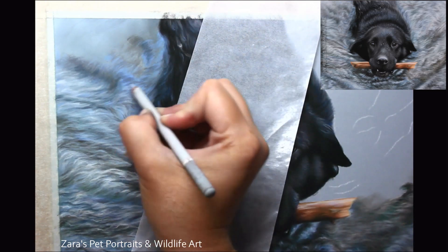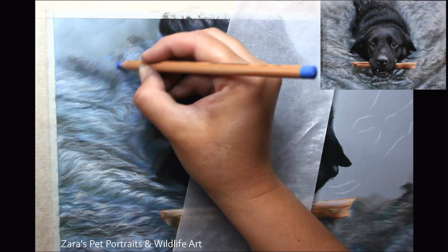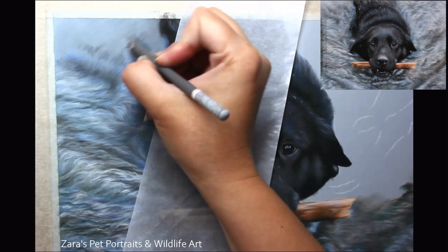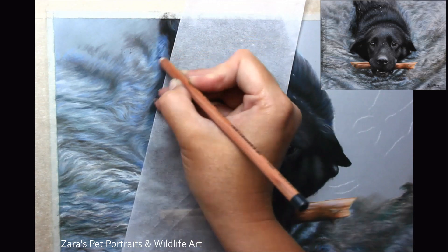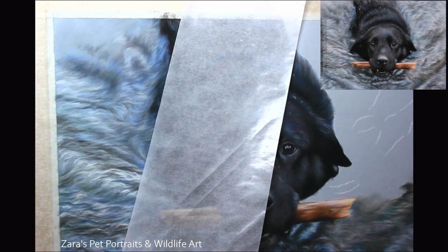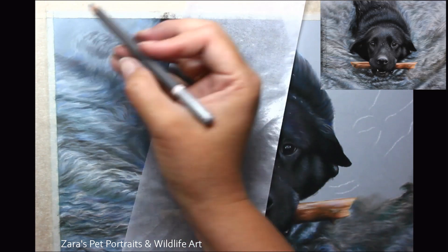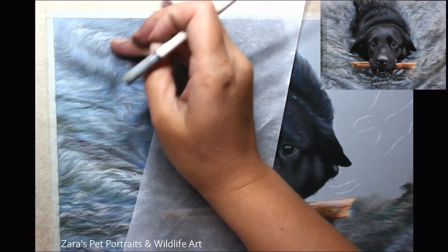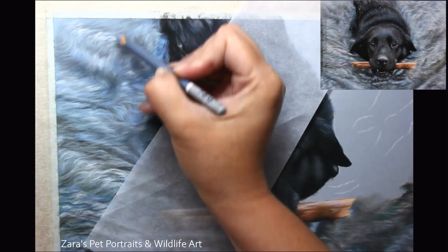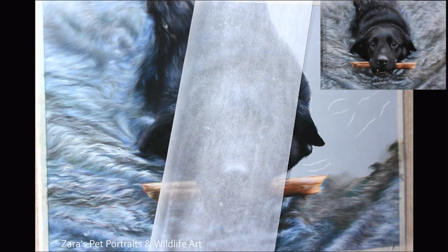The water on the top edge here compared to the bottom section of the portrait was a little different in how it moved — this area was a bit flatter and didn't have as much disturbance as closer to his face. So what I started to do here is lengthen my pencil strokes. They are more on the horizontal side — not completely straight, but a lot flatter than the lower section of the water, and the pencil details are much longer. That's going to help to indicate that the water here is a little bit calmer, with less disturbance. This is certainly one of those instances where you want to be looking at that reference photo closely to make sure you're getting these subtle changes in place.